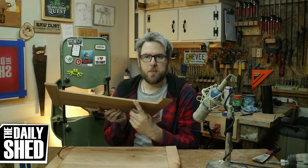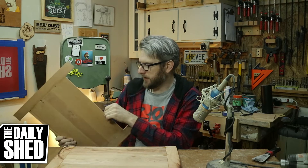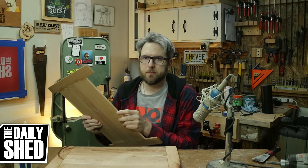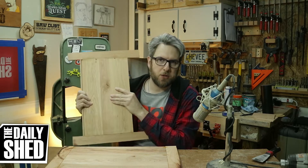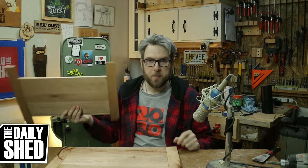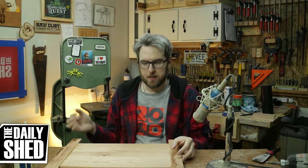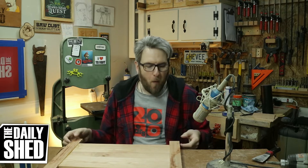What I would do next time, probably instead of using the plywood, is I made my own — this is more like three-eighths material — but I made my own cherry solid cherry panels. I'll do that instead of using plywood, and then I won't have to worry about cladding the box. But I'm going to do it.